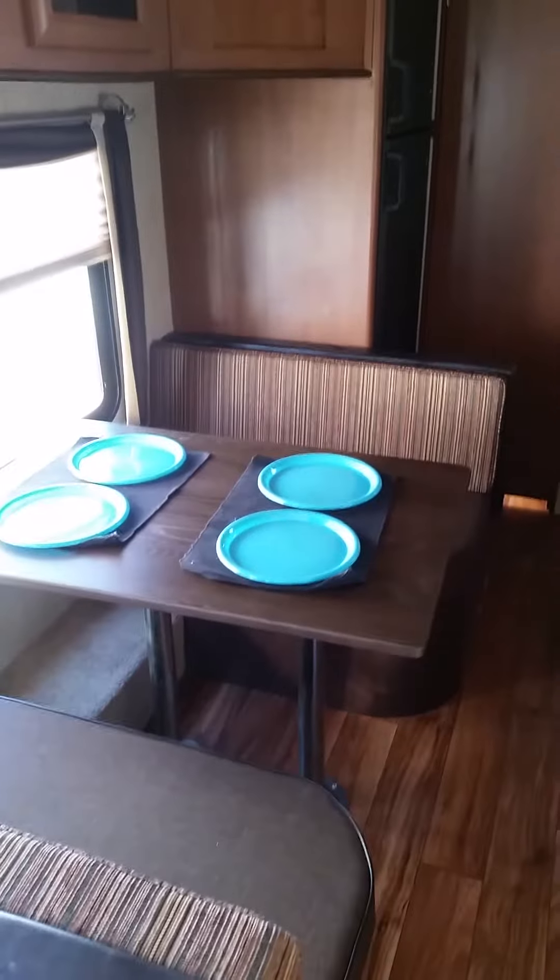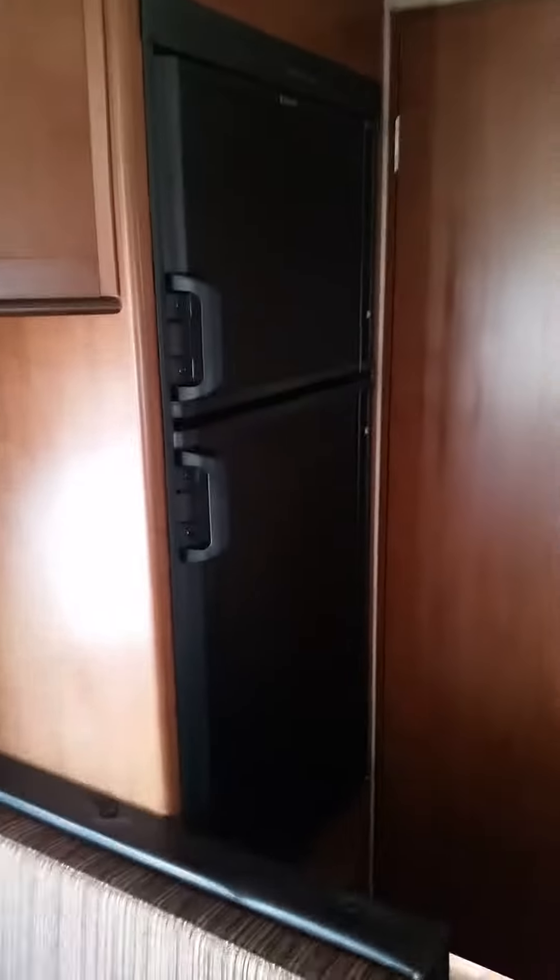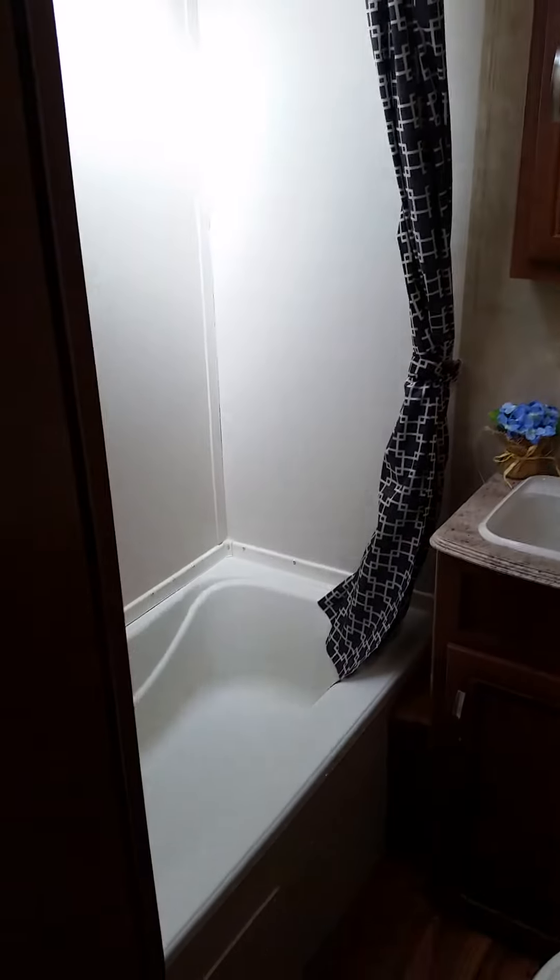This dinette set here will actually fold down and make it into another little bed. And there's your two bunks back here. You've got your refrigerator back here in the corner. Take a look here at the bathroom — you've got your bathtub back here.